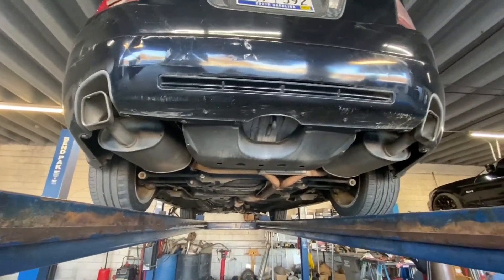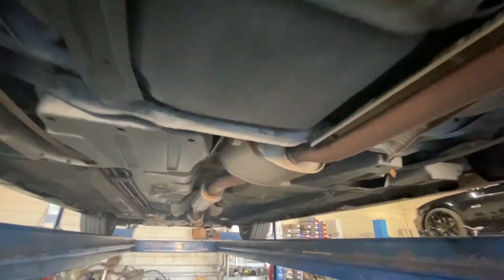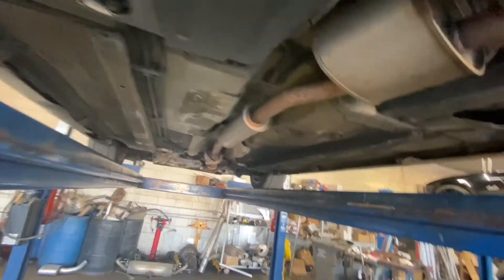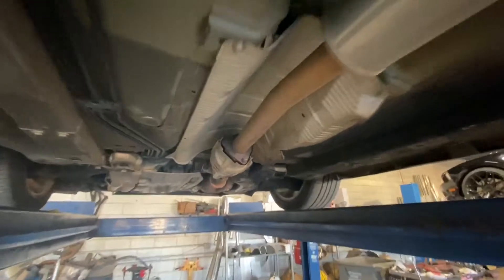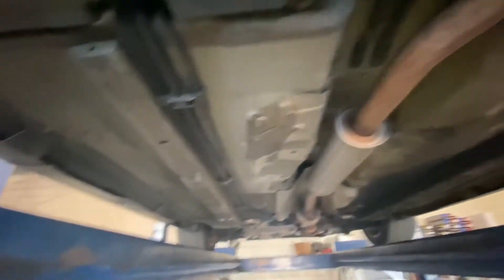I'm going with two rear and the mid, and the resonator. I'm gonna keep the cat on for right now. But yeah, I'm gonna take out the resonator, the mid muffler, and these two rear mufflers. They're finna get started on this right now — I'm just looking at the underside of my car making sure nothing's messed up.